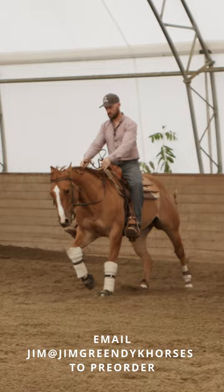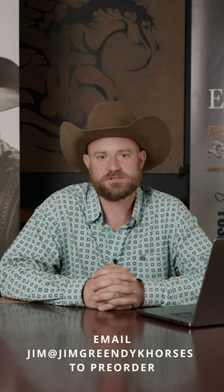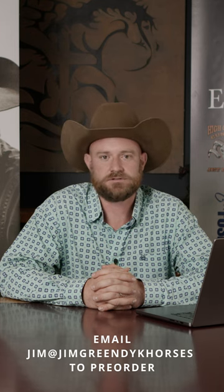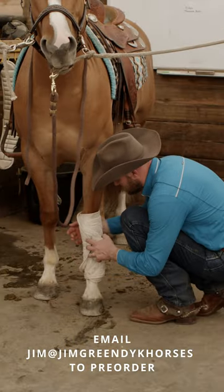I train National Reining Horse Association horses — that's what I do for a living — and I feel like there's a need for an exhaustive, detailed masterclass on how to get started and what to buy.